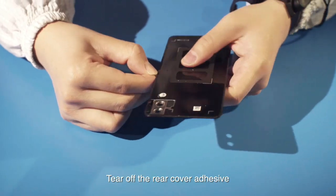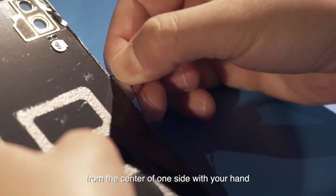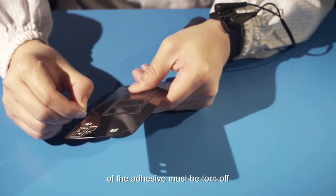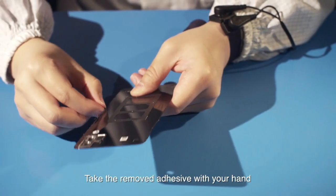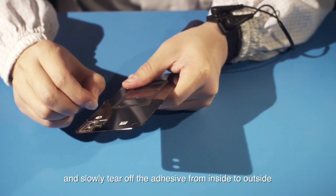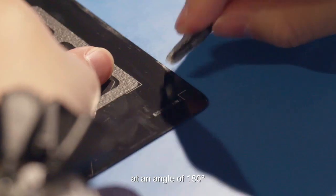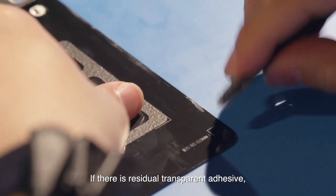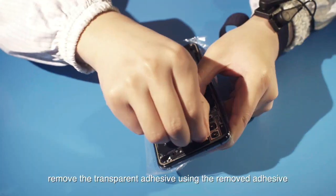Tear off the rear cover adhesive from the center of one side with your hand. The transparent adhesive on the rear side must be torn off. Take the removed adhesive and slowly tear off the adhesive from inside to outside at an angle of 180 degrees.